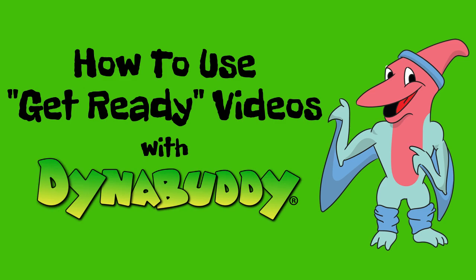Hello, and welcome to DynaBuddy. This video will show you what to do when you play along with the videos called Get Ready. Get Ready videos are warmups, so we recommend using these videos at the beginning of your practice session each day.